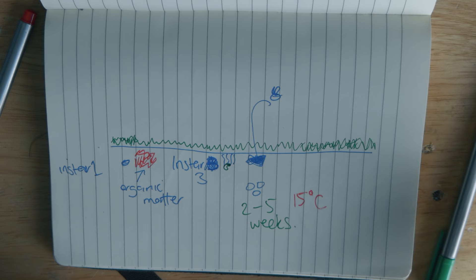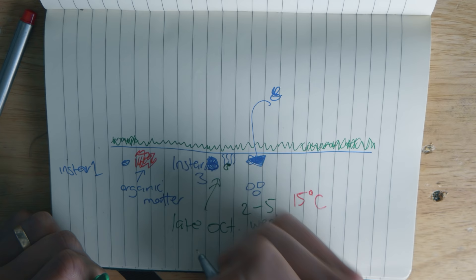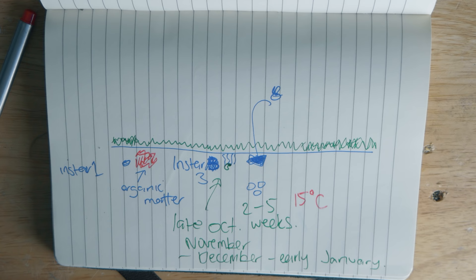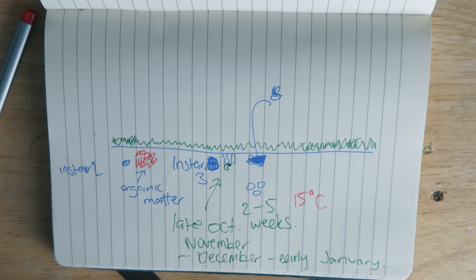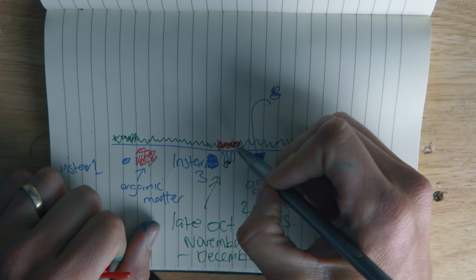You normally see this damage around late October through to December or early January — again, depending on where you live. This is more where I live, which is a cooler climate, getting about 15 to 20 degree days. If you're in Queensland, you're probably up more towards 20 to 28, sometimes hitting the 30s, so you'll probably find you see them quite a bit earlier. They feed on the roots and you start seeing a lot of browning-off areas where they've been feeding — it looks like a big dry patch in your lawn, but it's actually black beetle.